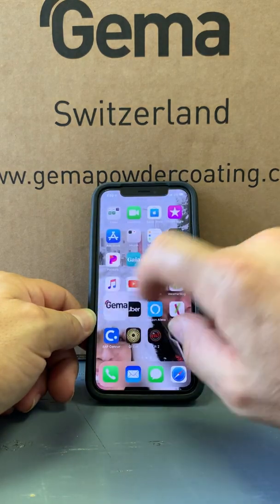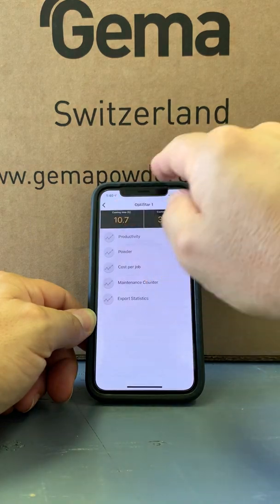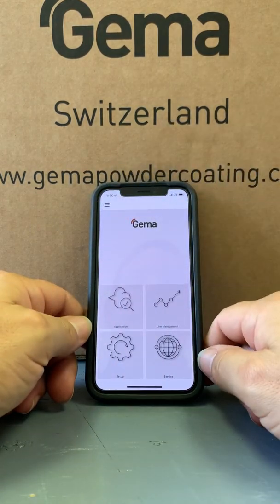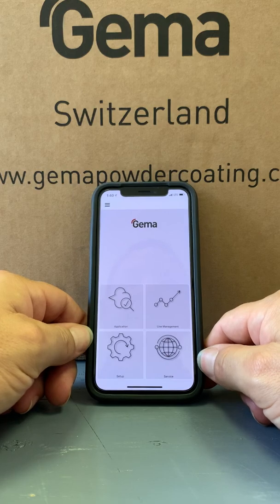We'll move out of this and come back into the GEMA app and back to the main screen. That's just a quick overview of what the machine will do. I hope this helps. If you have any questions, please leave comments. I look forward to talking to you guys. Take care.